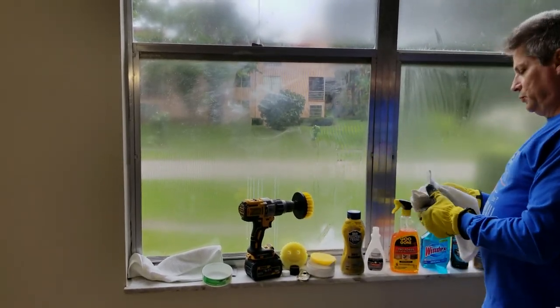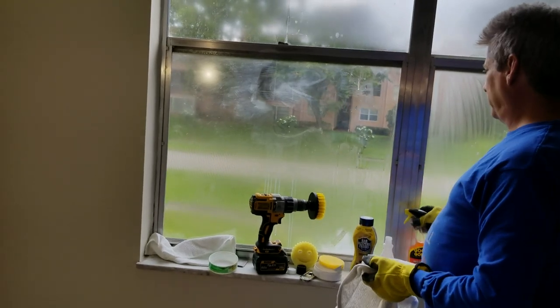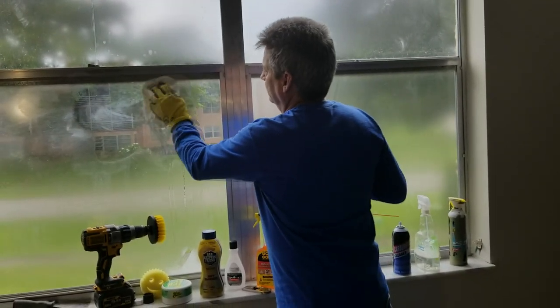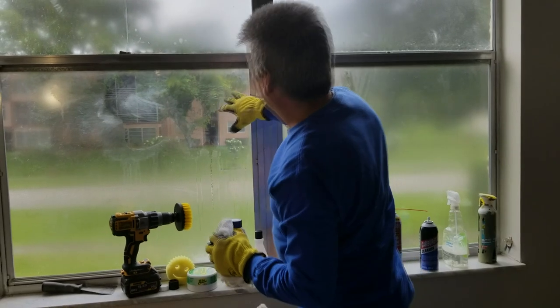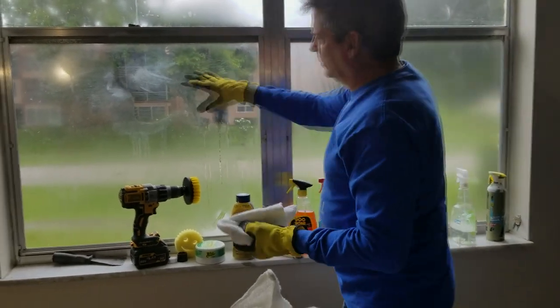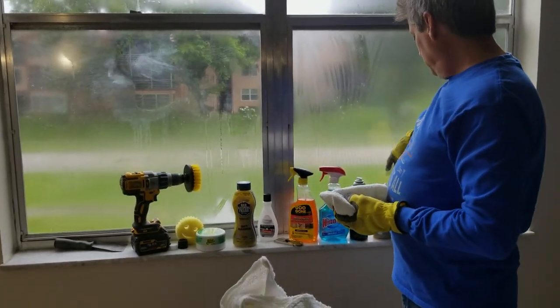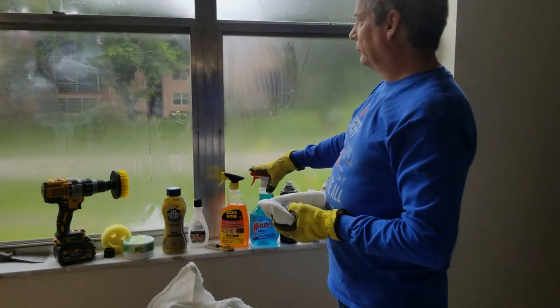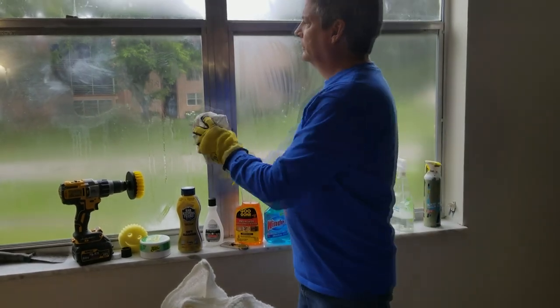And now Goo Gone — I'll spray a little bit on and let it soak for a few minutes as recommended. Coming back to the Goo Gone spot now and wiping it around — it did some. It certainly did better than the straight cleaners did. So I would say Goo Gone is somewhere in between the carburetor chem tool and the cleaners — better than the cleaners but not as good as the carb cleaners.